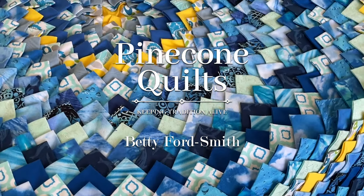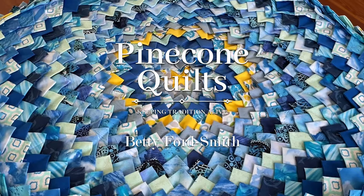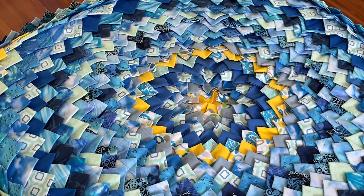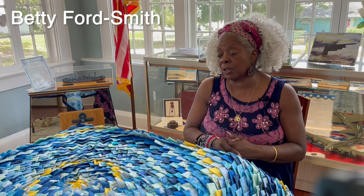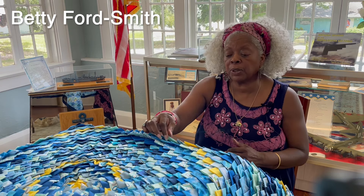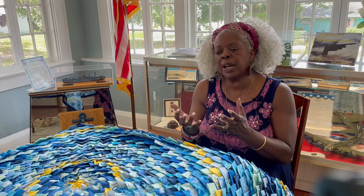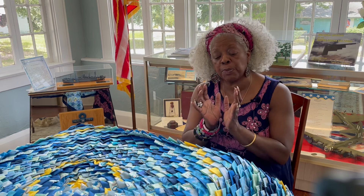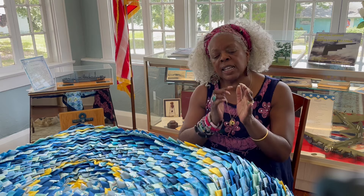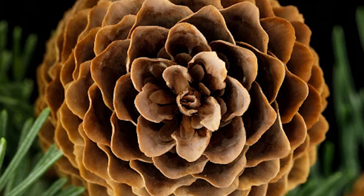A pinecone quilt — it's also called a cuckold burrow quilt, a pine burr quilt, a target quilt because the center looks like a target, a bullseye, and prairie points because these little triangles people also call prairie points. The pinecone got its name because of the shape of a pinecone — if you look at a brown pinecone it has that circular pattern going around, and that's how it really got its name.